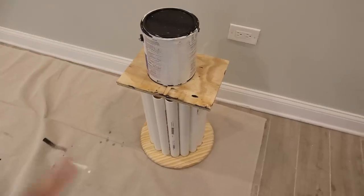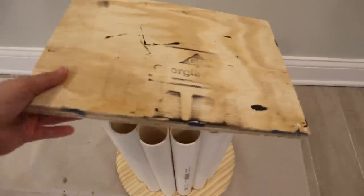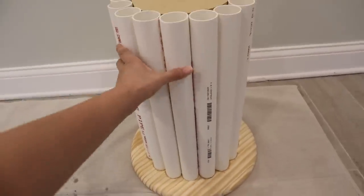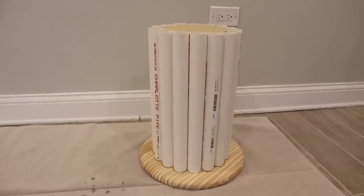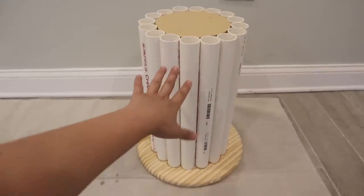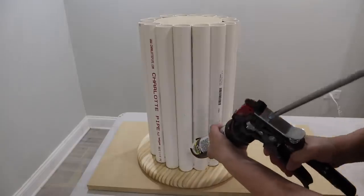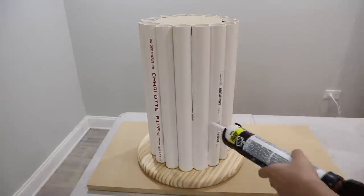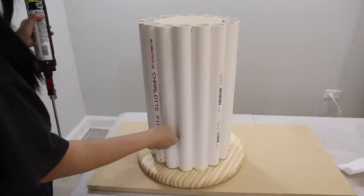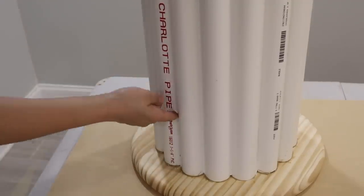It's the next day and this is done drying. That is really sturdy — I'm very impressed! The next thing I want to do, which is totally optional, is fill in the gaps with some caulk to give it a nicer finish. I think this extra step makes it look a lot more finished and helps avoid gaps during the paint process. Most caulks dry in about an hour, so it's definitely worth the extra work.